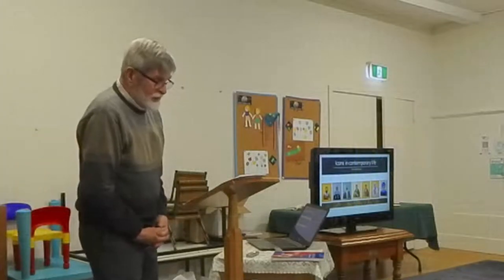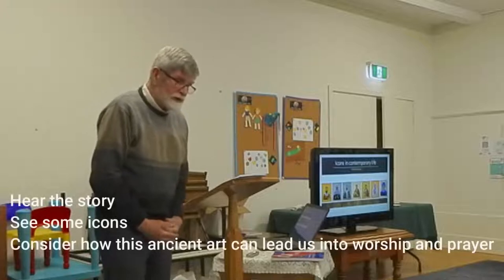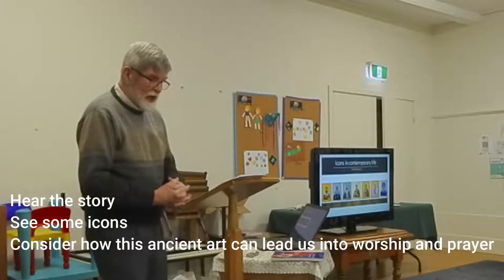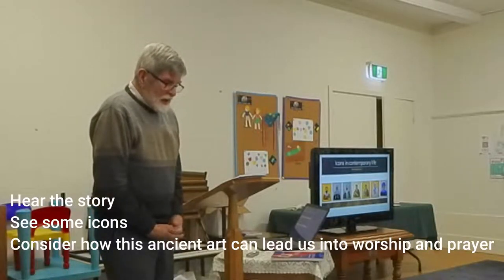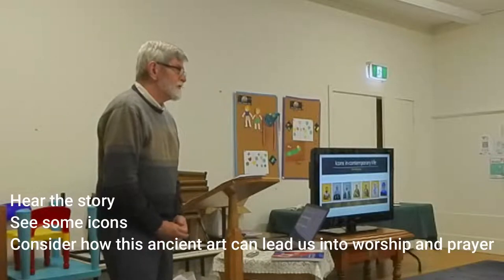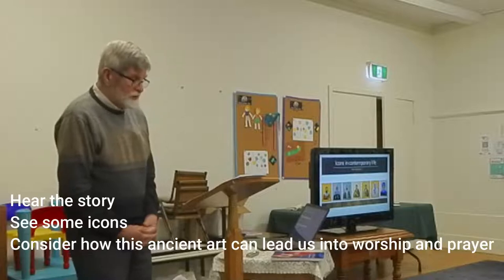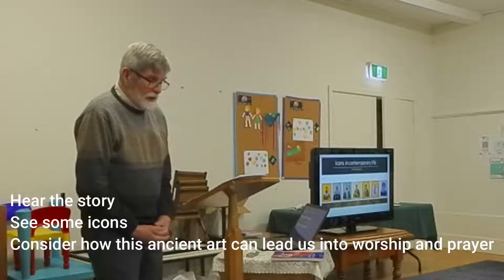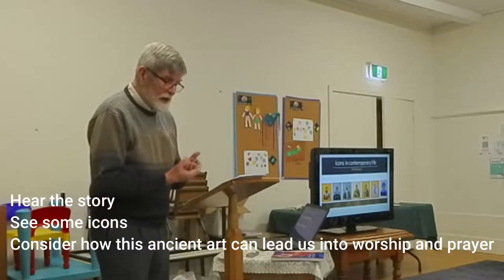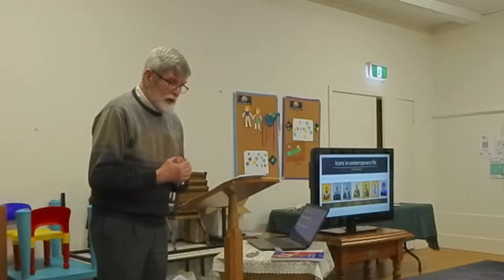The flyer promoting this event promises that you will hear the story and see some icons and consider how this ancient art can lead us into worship and prayer. You've heard a lot of the story from Vivian, and some of you know the story from your own experience of iconography and art in general. You've learned from Vivian about how icons are made and painted, so I'll focus on my own story and the experience and connection with contemporary iconography.